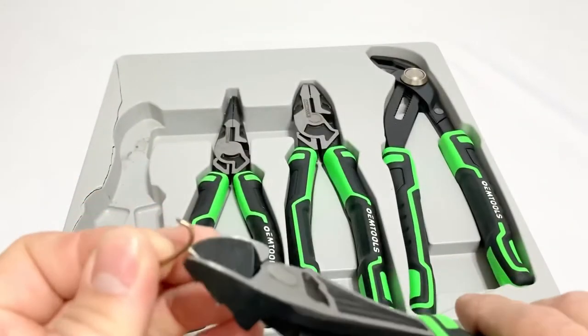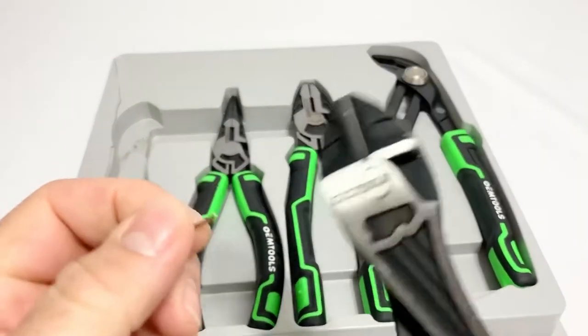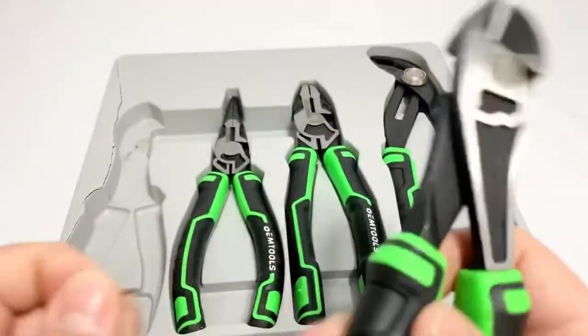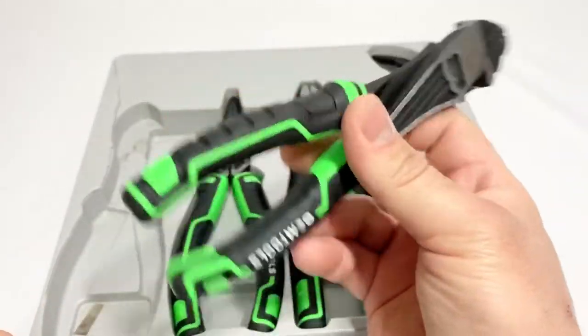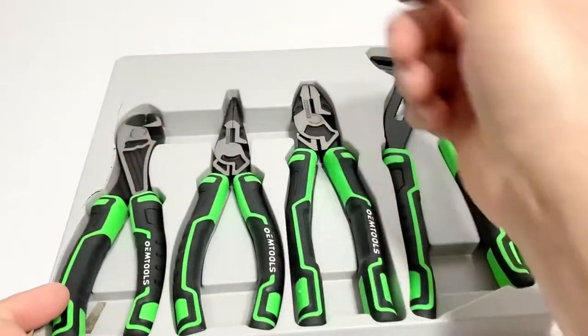Got a hog ring right here - let's see how they cut. They do cut okay. Not bad, just a handy grip to have.